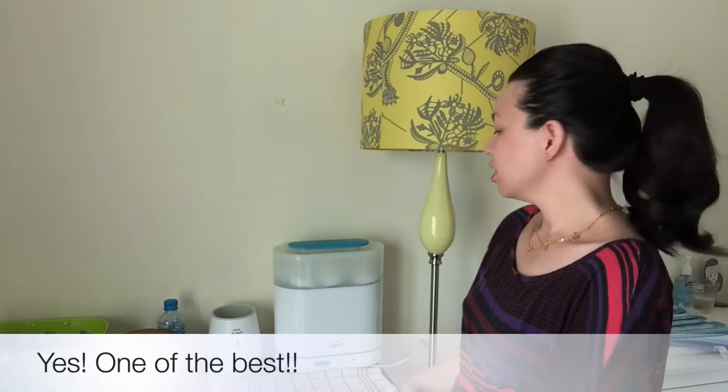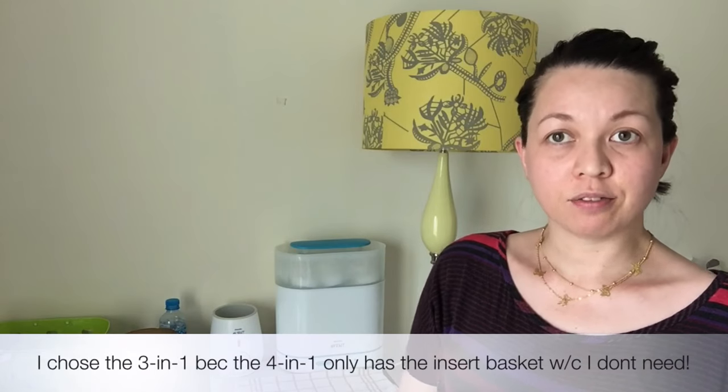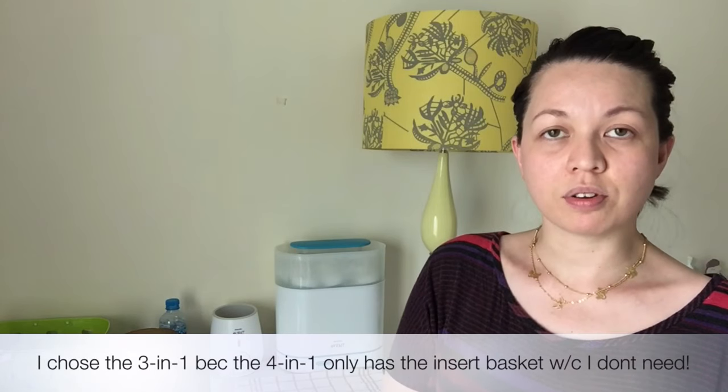Hi moms! I'm here again to do another product review about one of the best inventions ever made for babies, which is the sterilizer. This sterilizer is the Philips Avent 3-in-1 sterilizer. I love it.